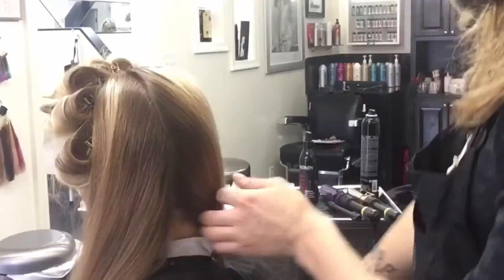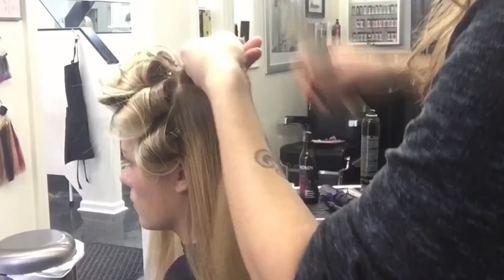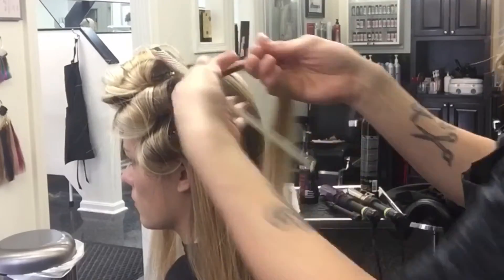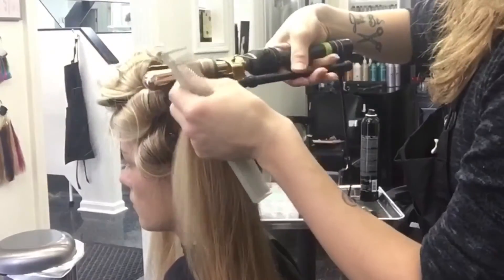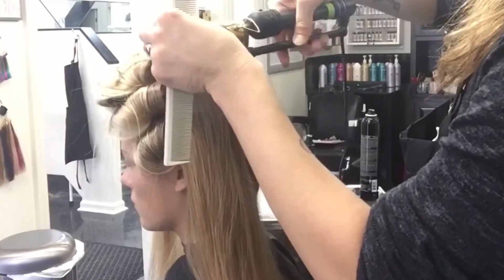You will have five sections. I am now working in the left back quadrant. You can alternate between curling irons to create different densities in the curl. I'll be moving from left to right on the model to prevent pulling out any of the curls that I have set.